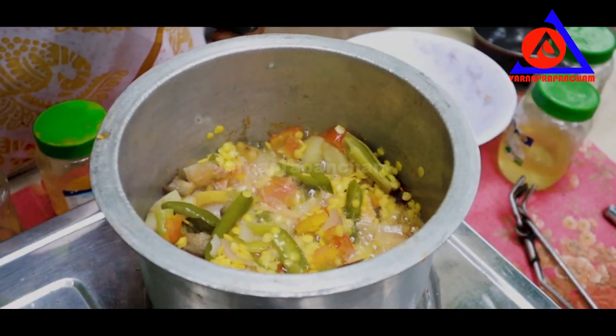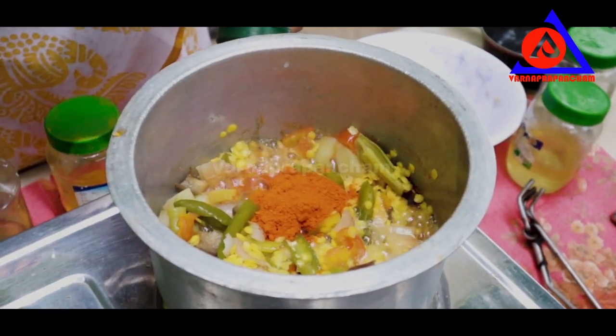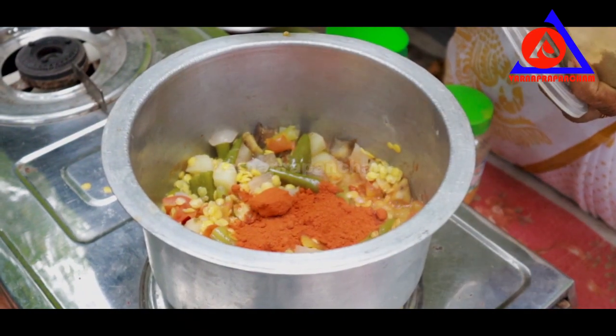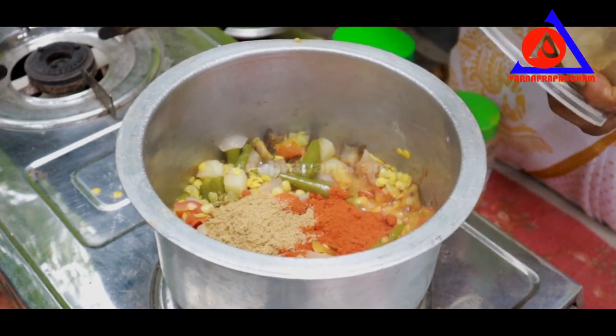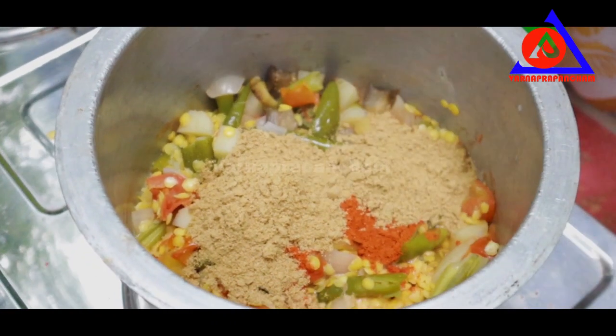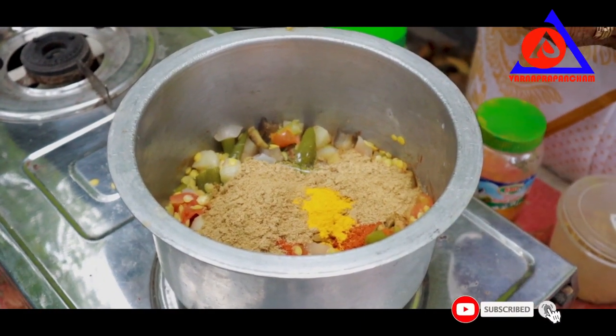We will make 2 spoons, then 3 spoons of the first spoon, and 1 teaspoon. Then we will do the same thing.